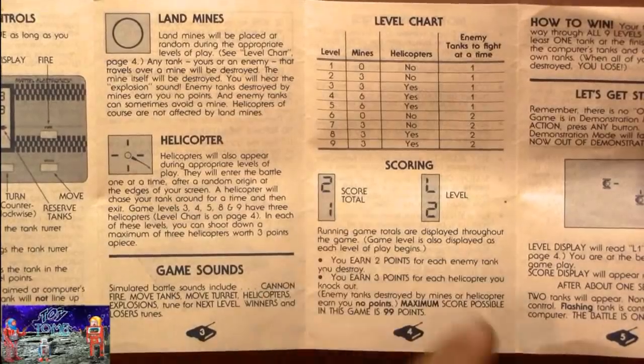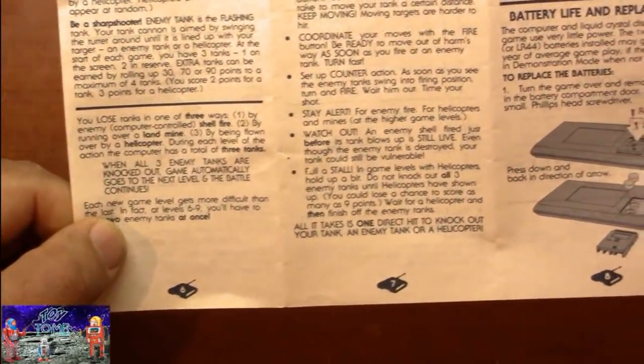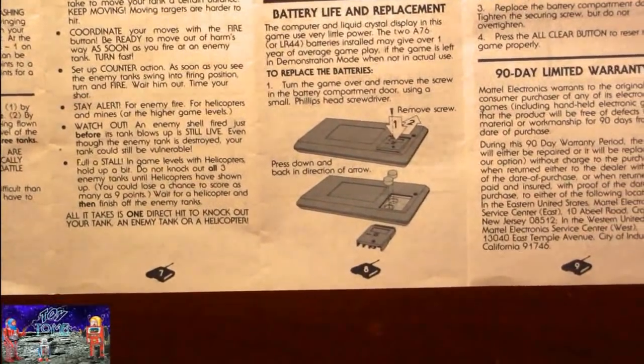I can't even defeat one tank, let alone get to that high of a level! It explains the scoring and the display. Pretty good manual — not bad. It gives you some winning tips too.